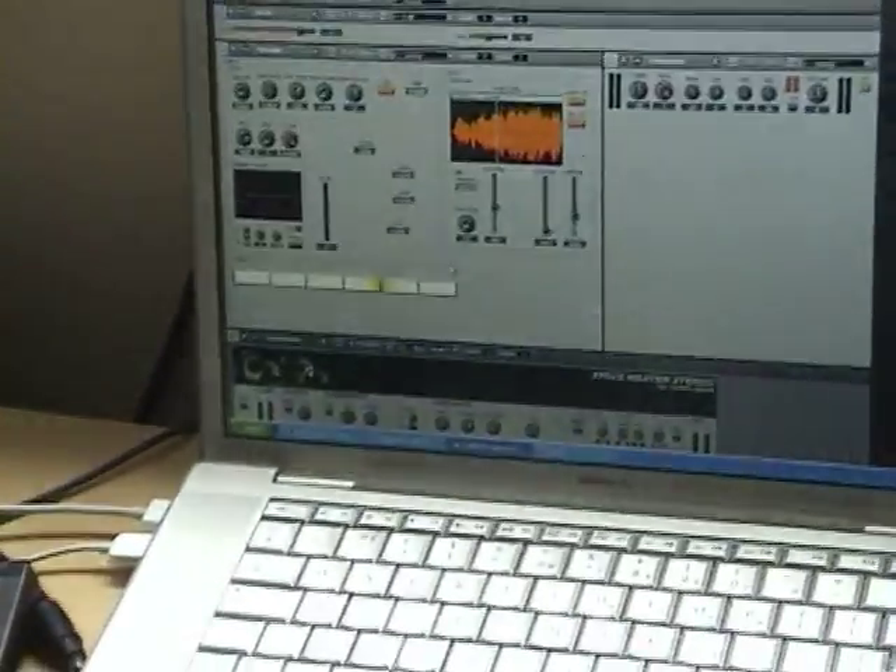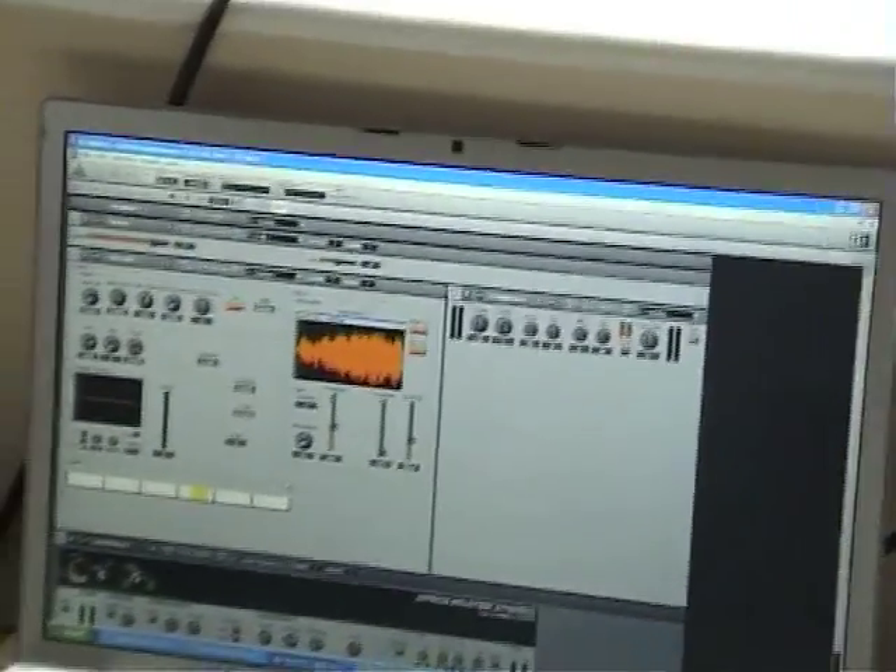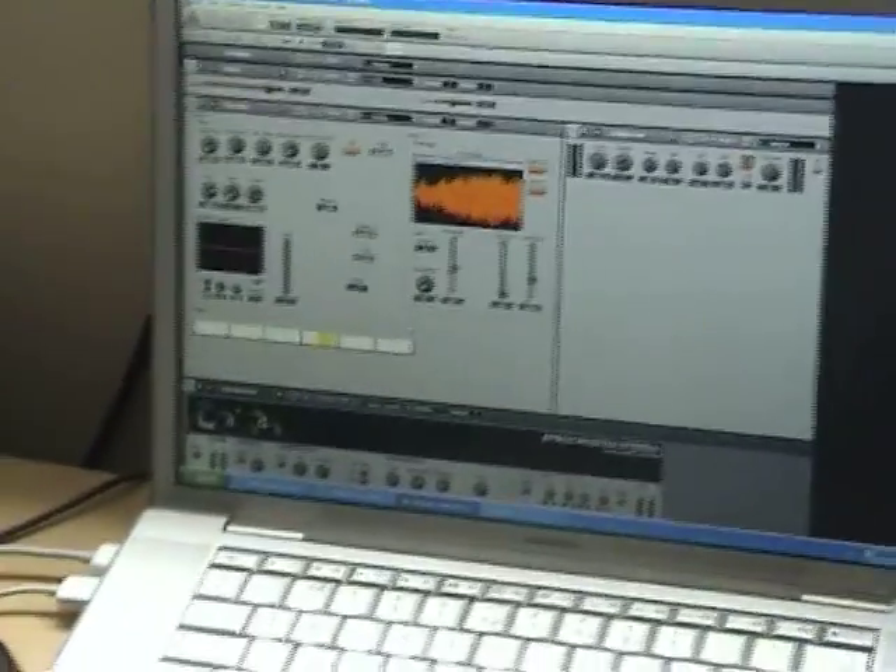There's a bit of reverb and compression going on there. That's pretty much it for this demo. If you want to have a look at some of the source code, you can find it at widi.net. Thanks.